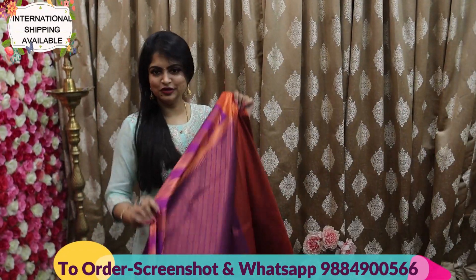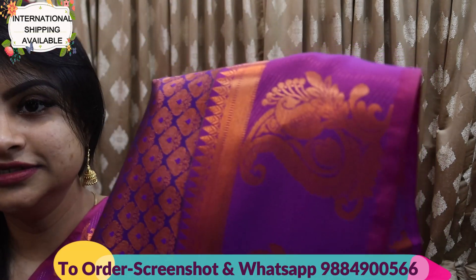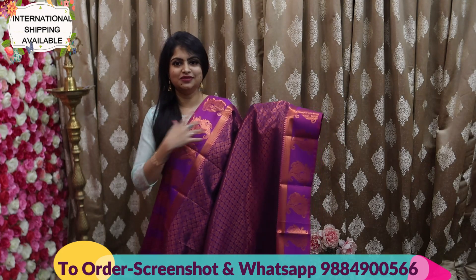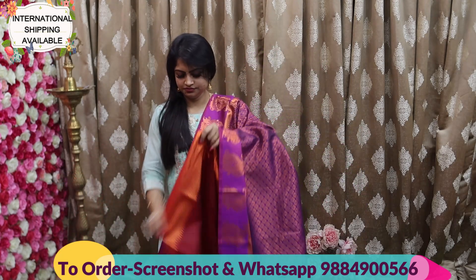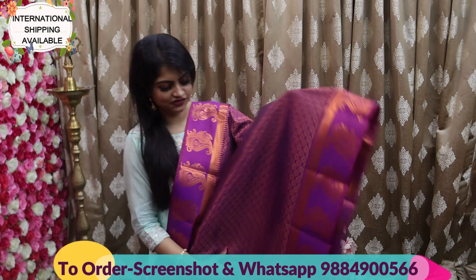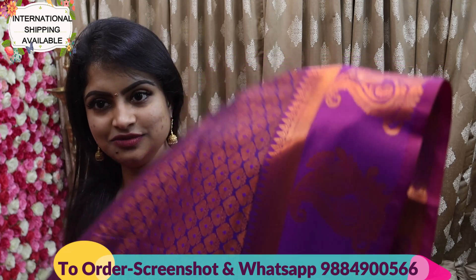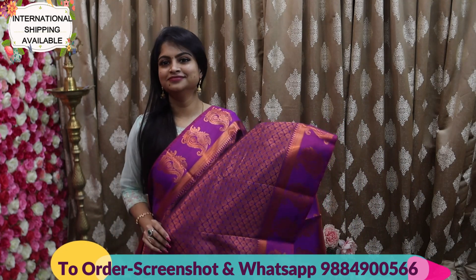The next one has a different border design — all over the saree, almost full zari, border design with stunning motifs. It comes along with a contrast rich pallu. The blouse is a very stunning maroon color along with a border — usually this kind of combination is very different. The overall look goes really well. The price is Rs. 1650. Just take a screenshot, mention on WhatsApp number, and order right away.